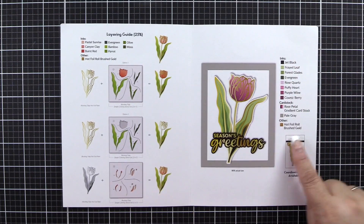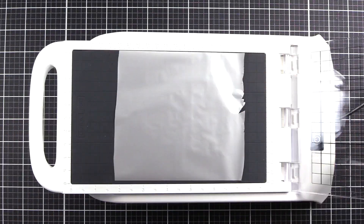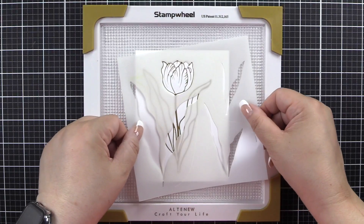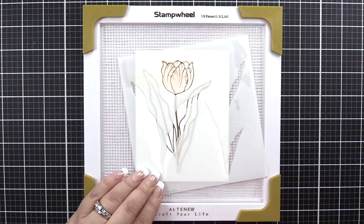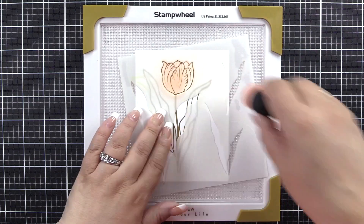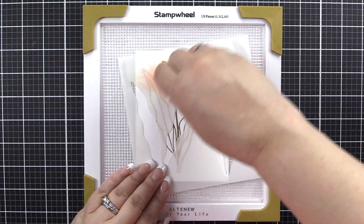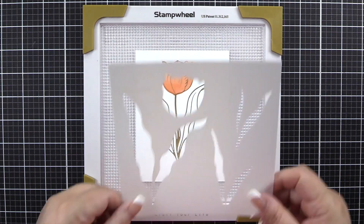The inks listed here are for the project shown, as well as the available dye. We will use the Brushed Gold Hot Foil Roll to create our panel. I've placed that into the stamp wheel and I'm using stencil number one section A1. I'll begin with Pastel Sunrise, then come in with Canyon Clay, and finish with Burnt Red. That will complete our tulip coloring.